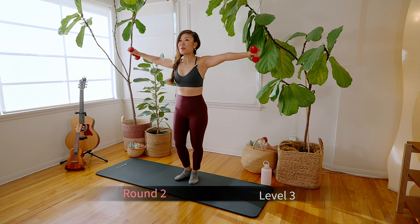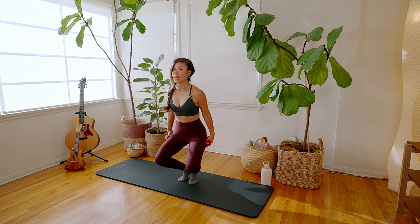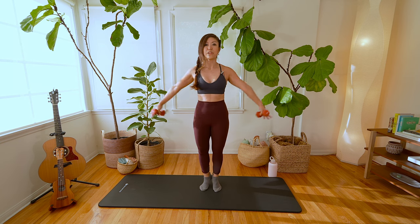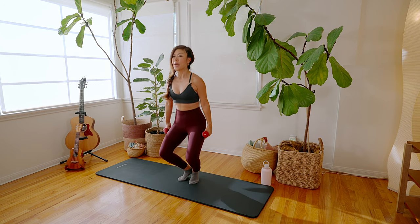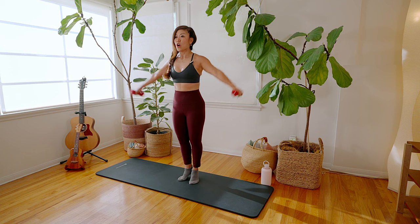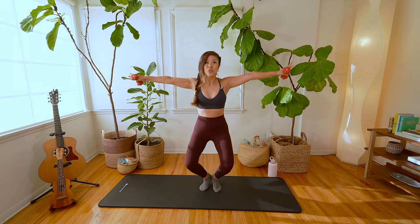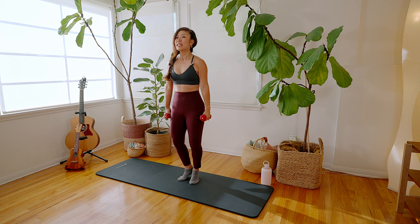Round two, level three: grand plie. You're going to be on tippy toes, relevé. Arms come down, squat down as low as you can — stomach in — lift the arms and straighten the legs, on tippy toes the entire time. Arms come down, squat it down, arms come up, tuck the pelvis, squeeze the upper inner thigh. Arms come down, bend, arms come up, tuck, squeeze. Now let's reverse it — still on tippy toes, arms out to a T. Arms come down, straighten the legs, arms come up. Down, arms, squeeze, tuck, arms lift, squat. Open the chest.